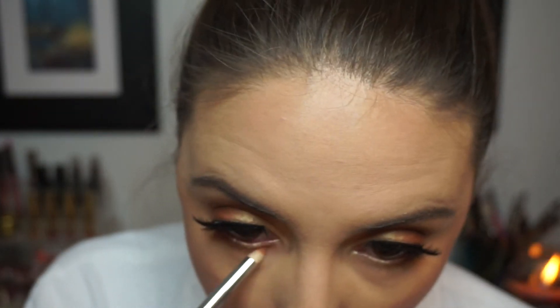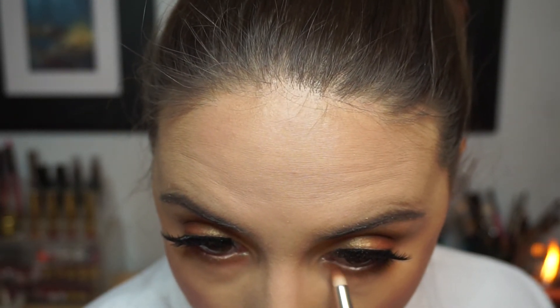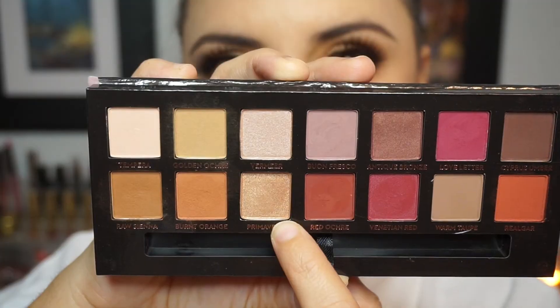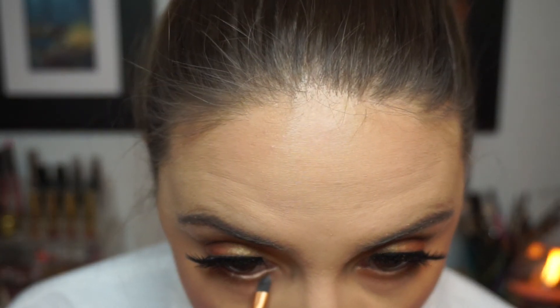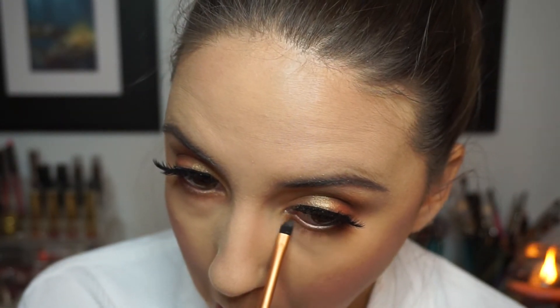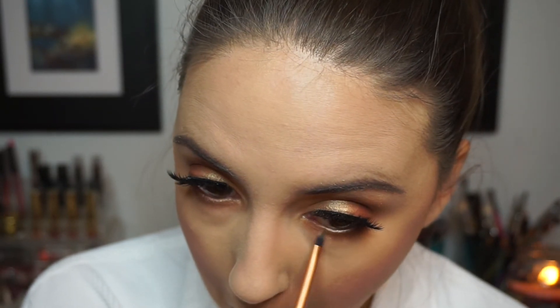Then I'm taking a pencil brush and buffing that out with a little bit of Golden Okra. For the center of my lower lash line, I went in with a really beautiful shimmery taupe-gold shade called Primavera, applied with a little precision brush to the inner corner and brought it to about the center of my lower lash line just to open up the eyes a little bit more.